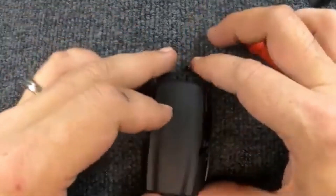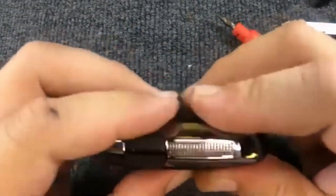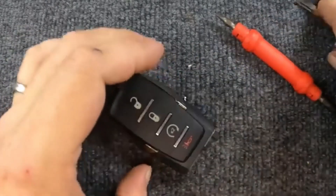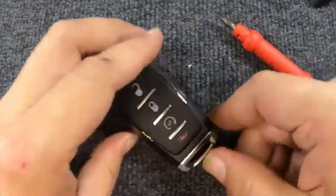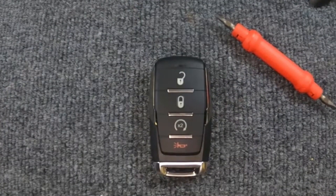Take your two halves, put them together, go ahead and squeeze it together and you'll hear it snap. Go ahead and put your emergency blade back in. And there you go — you just changed your battery on your remote.